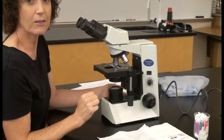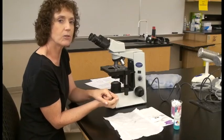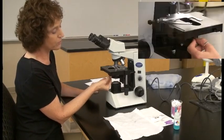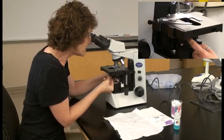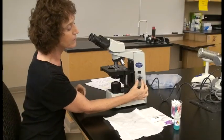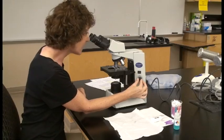When you increase the magnification, two things happen: your field of view decreases and the light decreases. You may want to increase the intensity of light in two ways. You can maneuver the iris diaphragm lever to open it up a bit, or you can use the rheostat to increase the light intensity.